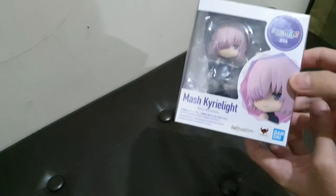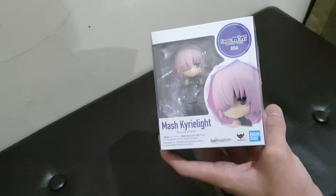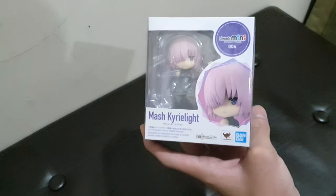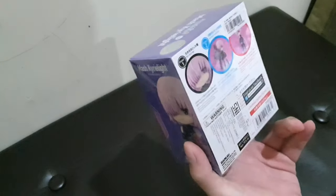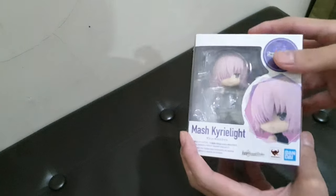Welcome back. This review is a bit different from usual. Normally I review prize figures which are not for sale — prizes for crane games — but this time we're reviewing a real figure that is meant to be sold.